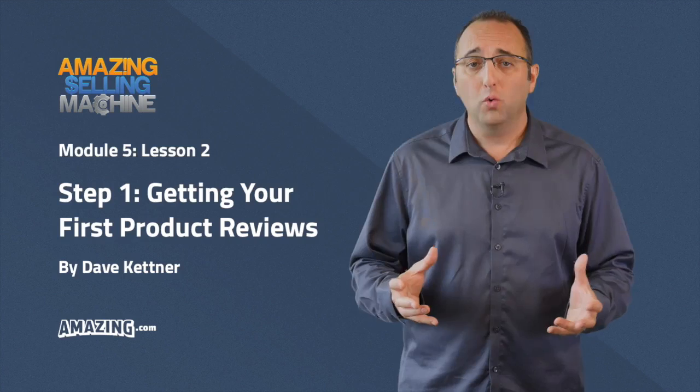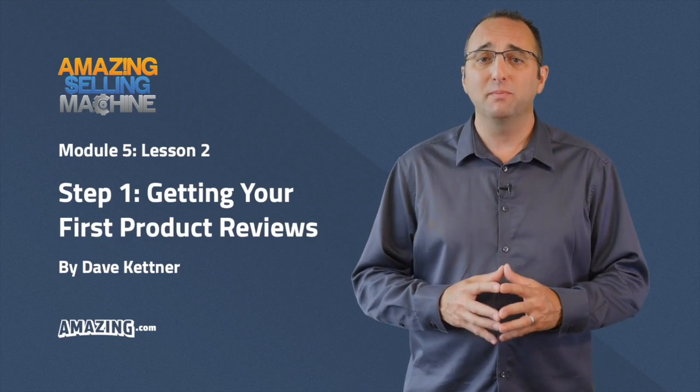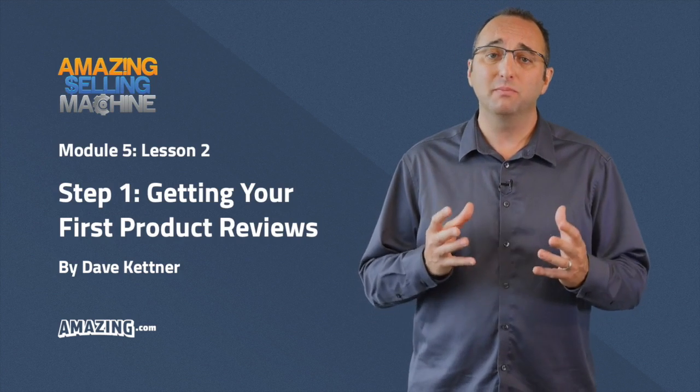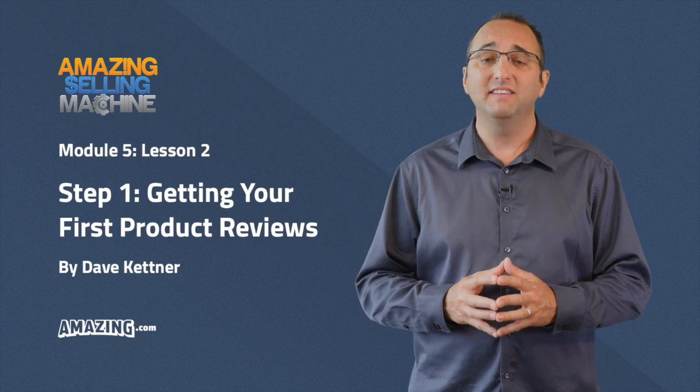Let's dive into step one, where I'm going to show you how to get your first Amazon product reviews for your product listing. I'm going to show you specific criteria you can follow to get Amazon product reviews quickly. So let's go ahead and dive in right now.